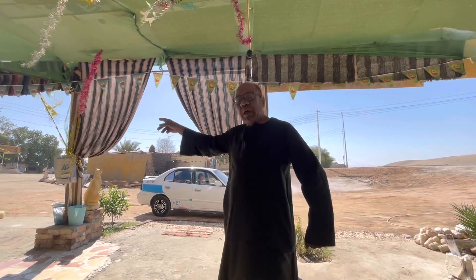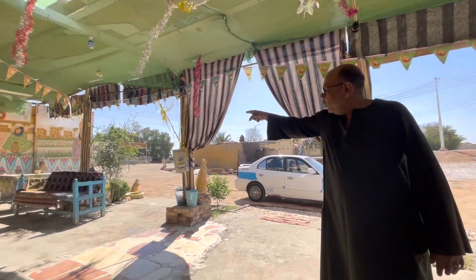I lived here before, but now the president will be changing these places because he found too many tombs in the ground. He's already found four tombs here, behind me. And he found about three tombs there, nearly to me.